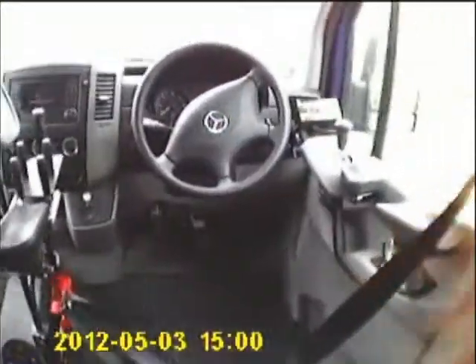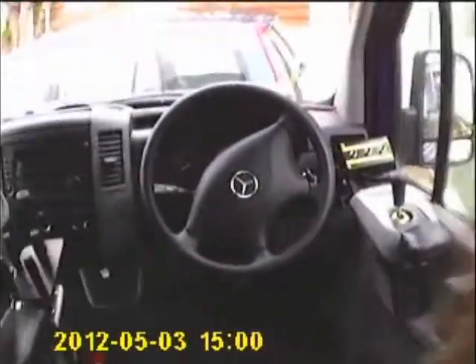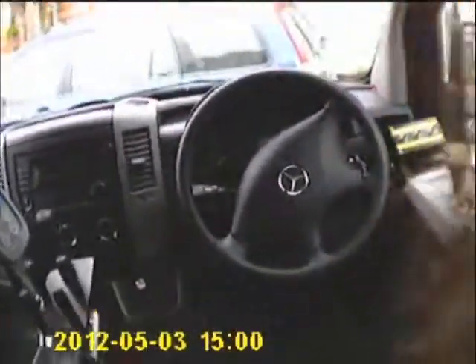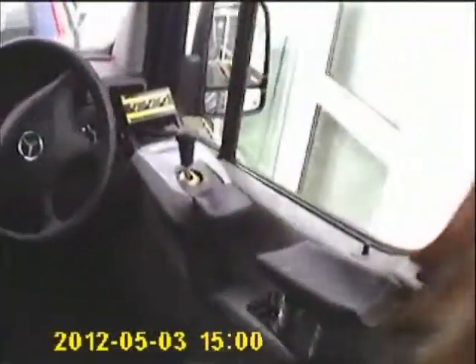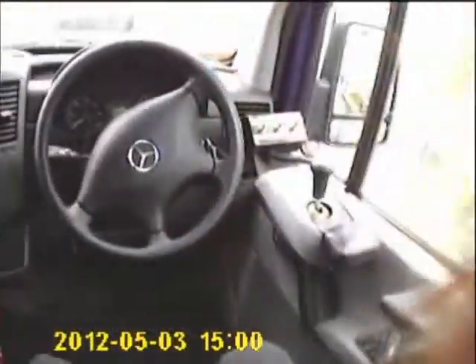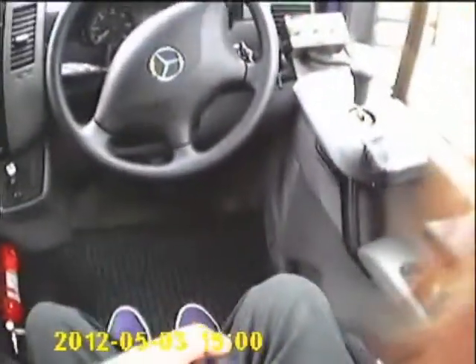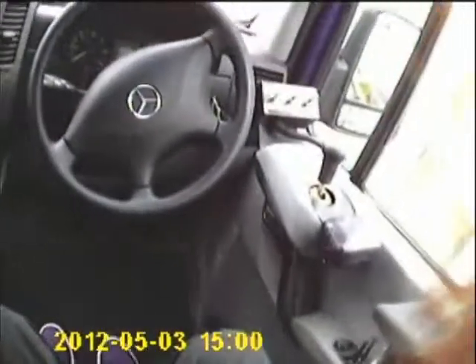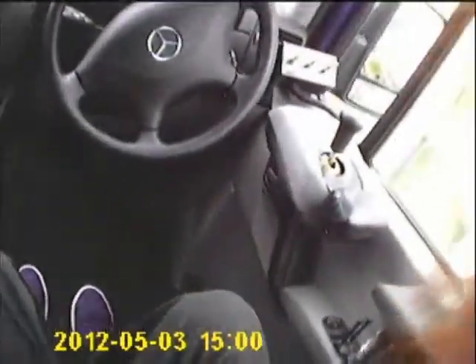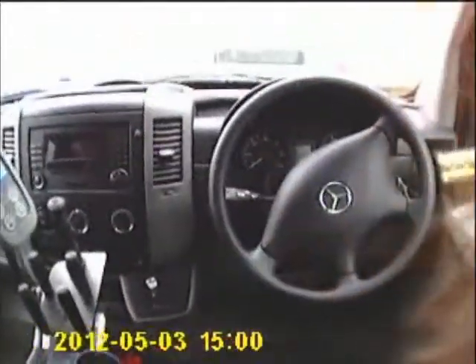We've got to manoeuvre our way in and get the seat belt in the right place. This is always a bit of a pain — getting the seat belt and the top positioned correctly.